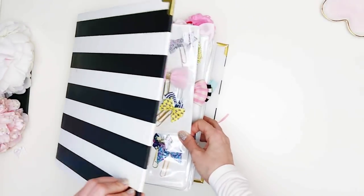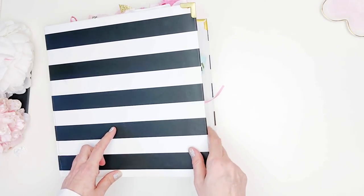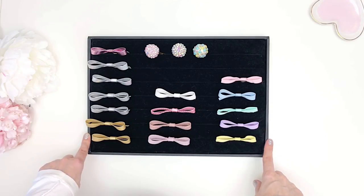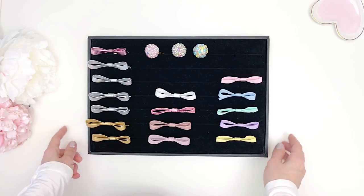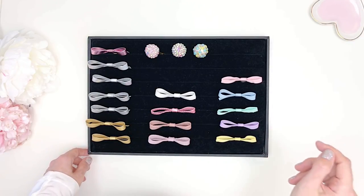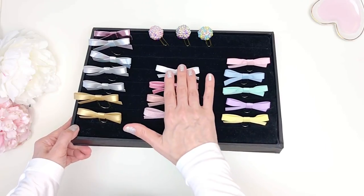That's my main collection and I'm going to have to start another binder soon because this one has reached full capacity. Now let me show you another way I store a different type of paper clip — it'll be really quick. This is actually how I started storing my paper clips in the very beginning when I didn't have that many. I ran out of room and had to find a more space-conscious way, but I came back to this solution for my special paper clips by Peonies Papery.